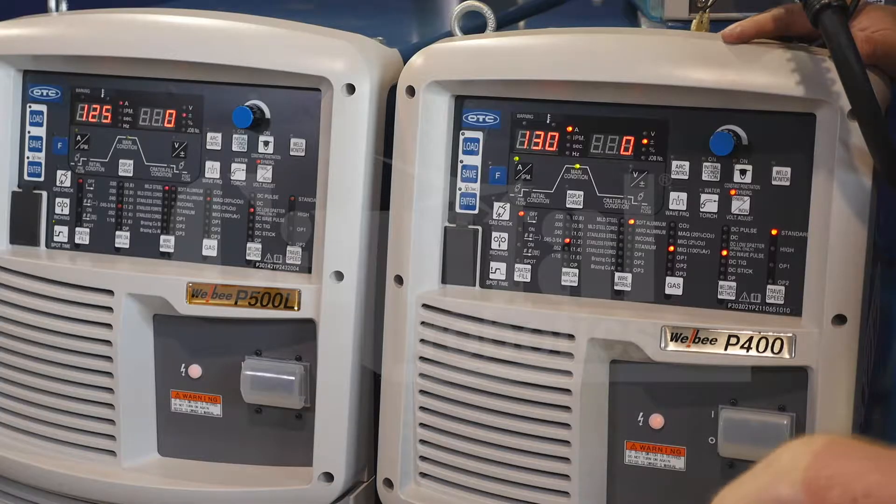Hi, I'm Jesse Ellis, Senior Applications and Sales Support for Capital Robotics. Today we're going to be discussing Crater Fill on the OTC Welby. Let's go ahead and dive in.